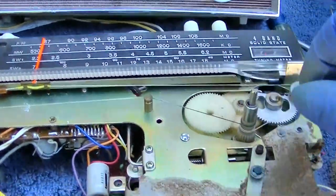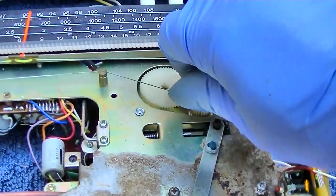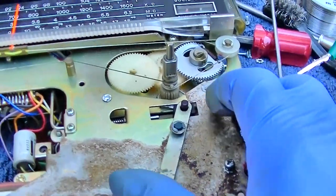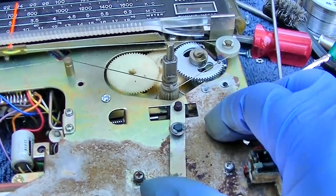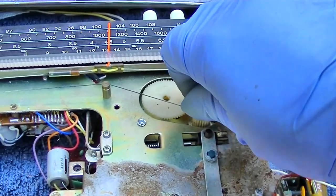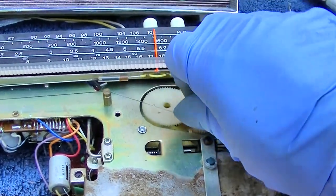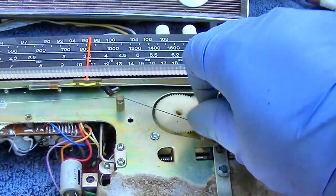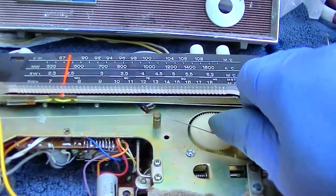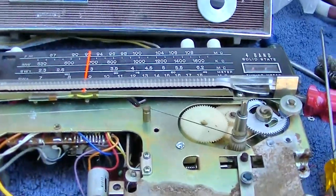It sounds awake. I can hear the bug zapper spark gap generator tester. Interesting, interesting.